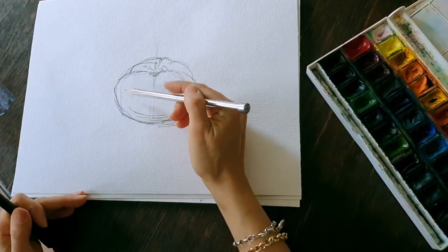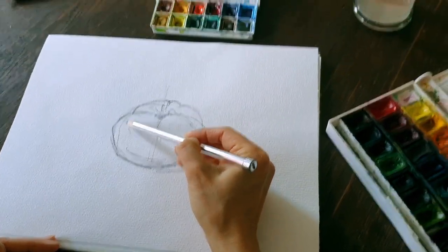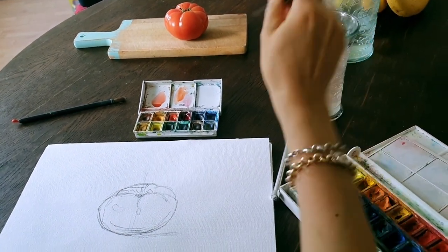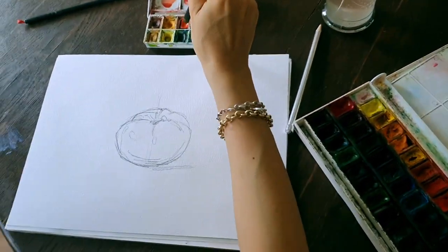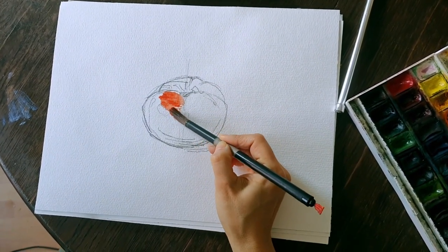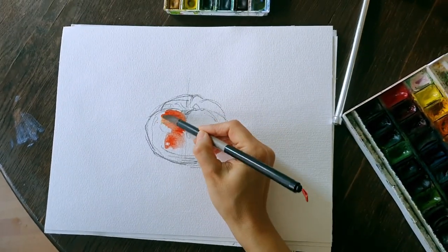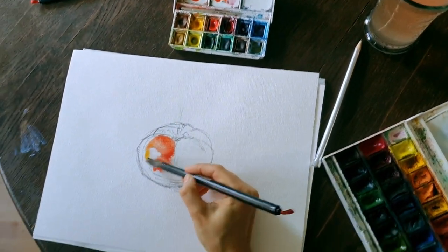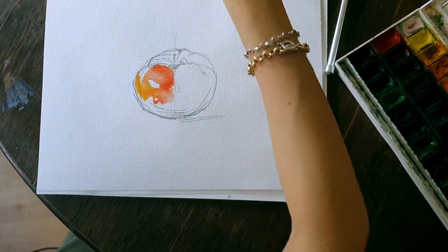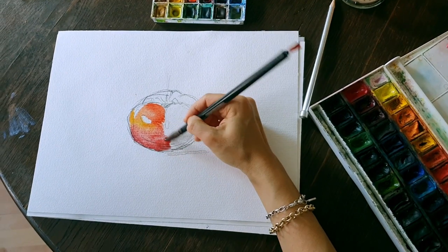I may mark the places where I want color at all. I'll save it for later and here I am covering it with the color. Add some yellow to the parts where it's more light. Don't be shy to use colors that you don't really see there, but it feels right — so just go for it.